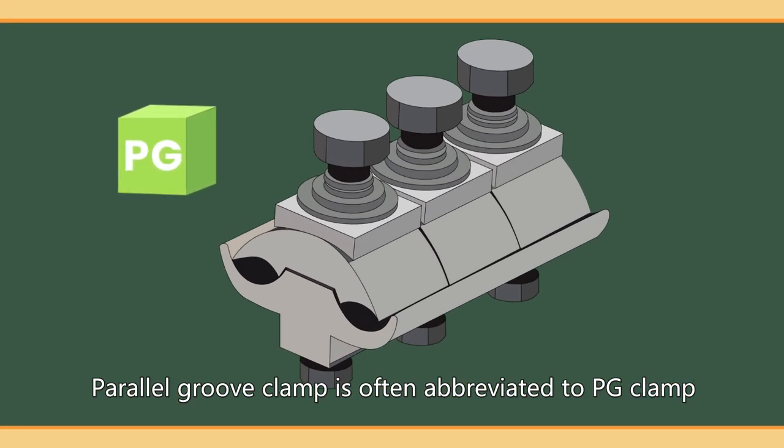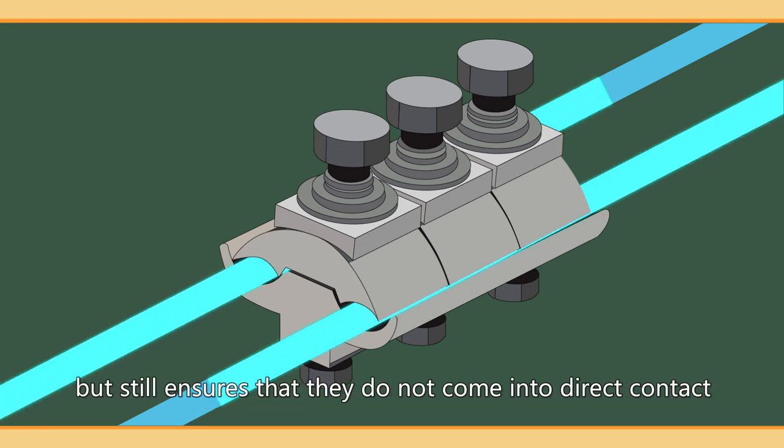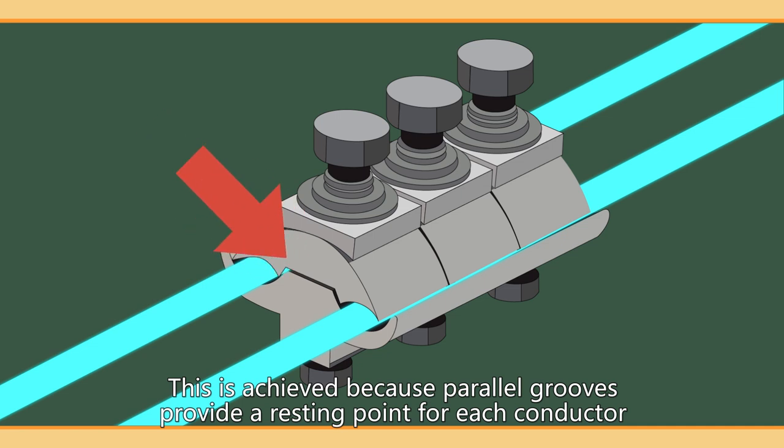Parallel groove clamp is often abbreviated to PG clamp. It is a transmission line attachment that is used to connect parallel conductors but still ensures that they do not come into direct contact. This is achieved because parallel grooves provide a resting point for each conductor.